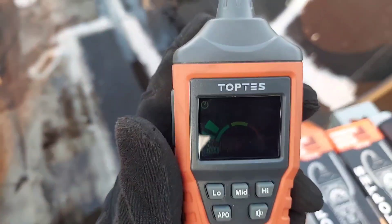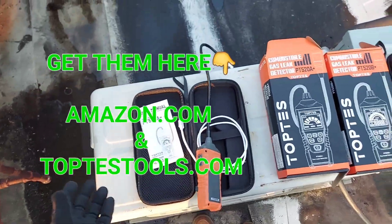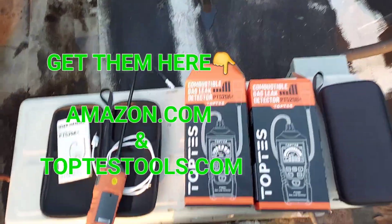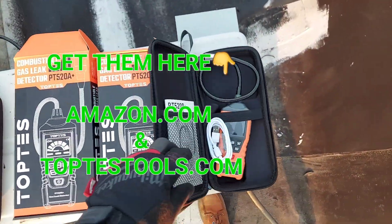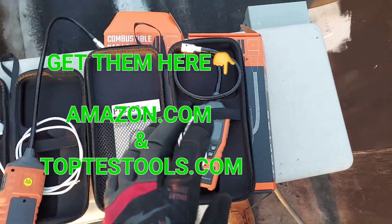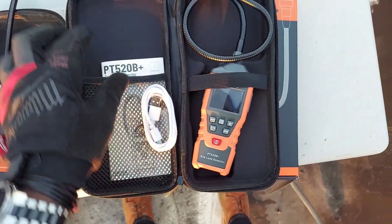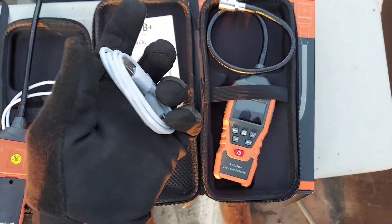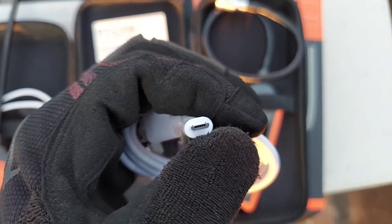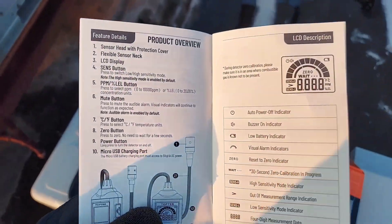If you're interested in finding these, you can find them on Amazon or at the Top Test website: www.toptesttools.com. Now let's get into the good stuff because I really like this one — the PT520B Plus. In the box you get the manual, the USB charging cable, same as the A Plus.